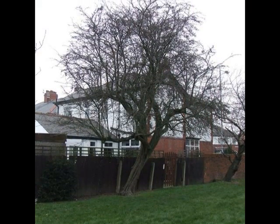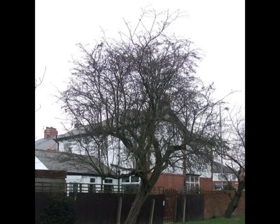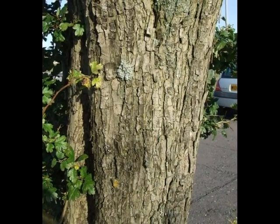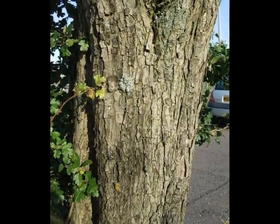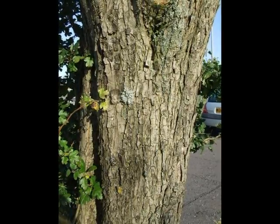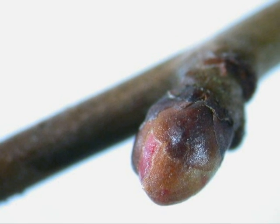In the winter, I'd still be able to see the unkempt, dense, broad crown of the tree, and I would have the typical Crataegus bark — grey to brown, made of lots of very thin, small plates, breaking off and sloughing off the tree relatively frequently.